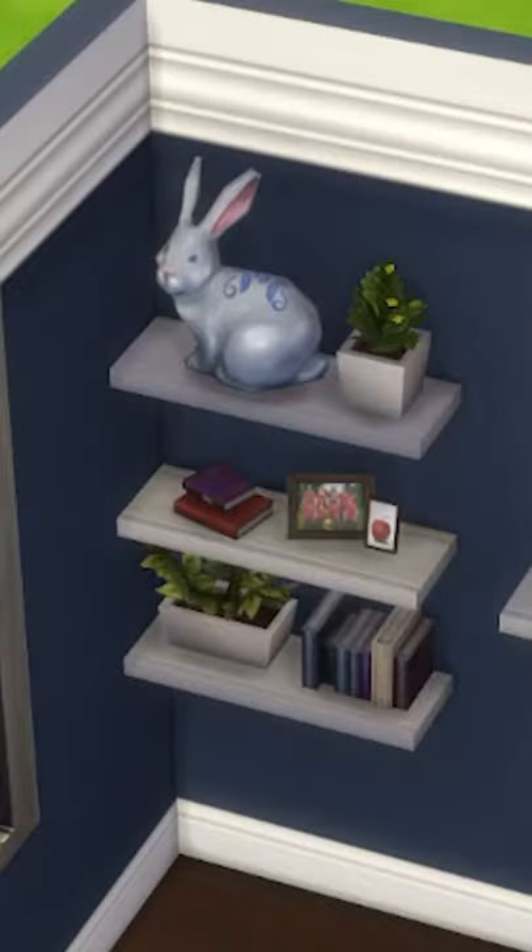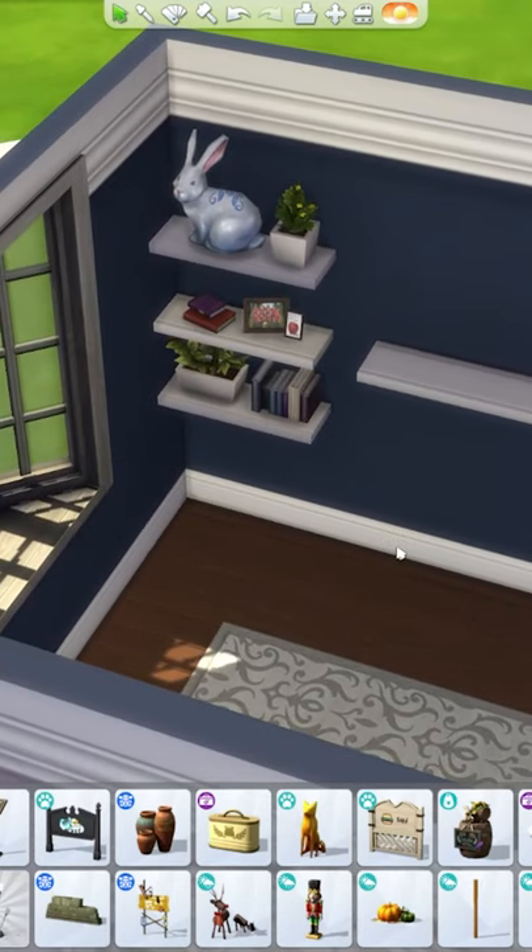Do you ever want to decorate super cute shelves like this in The Sims, but notice that not everything lets you place it on shelving? There's actually a workaround to this, and it's really easy.